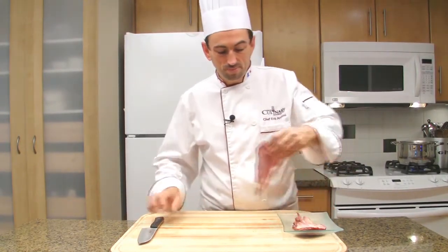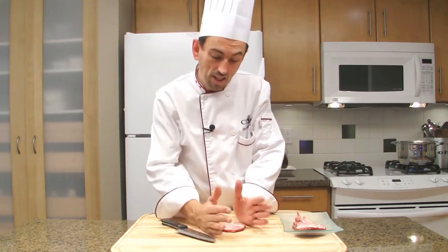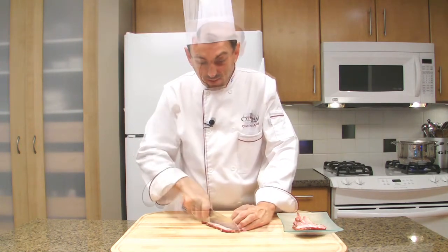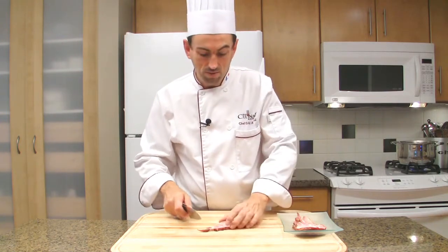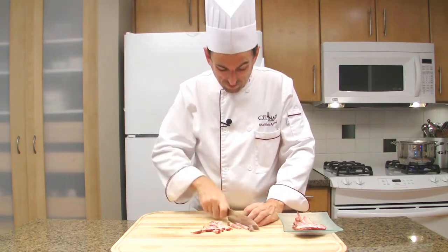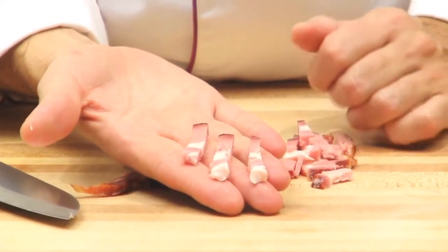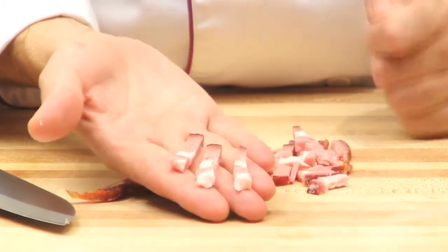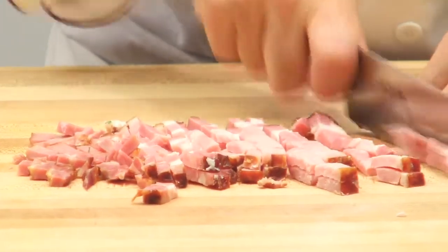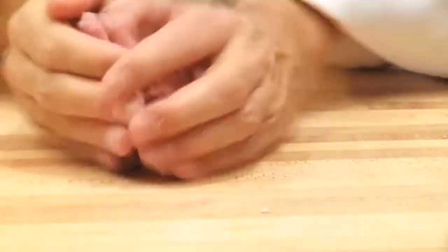Cut the bacon into little lardons. My bacon was the end of the bacon — in Canada we call it Canadian bacon, a double smoked bacon. Cut it into 3/4-inch steaks and cut cross-wide. Those are lardons because there is the back bacon, the fat, and the meat. My bacon is not very fatty — it's almost no fat, more meat than fat. Now it's time to cook our bacon along with our mushrooms for the aromatic garnish.